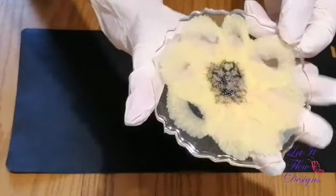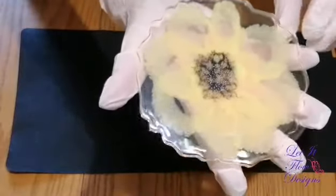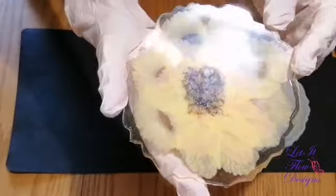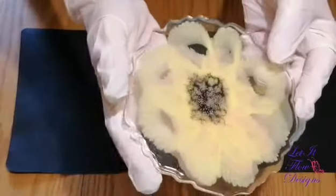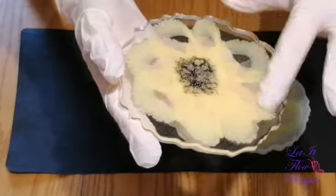Very nice. But I have these big gaps — not too crazy about them. I need to figure out a way to fix that. Everything else turned out really nice. The lacing is really pretty. Here it's absolutely gorgeous.